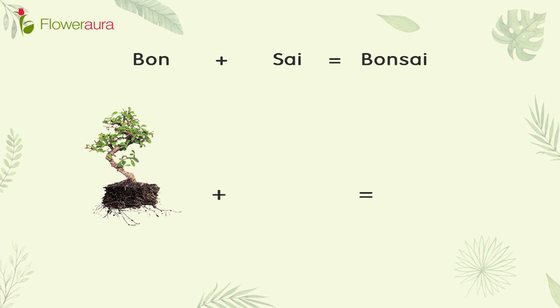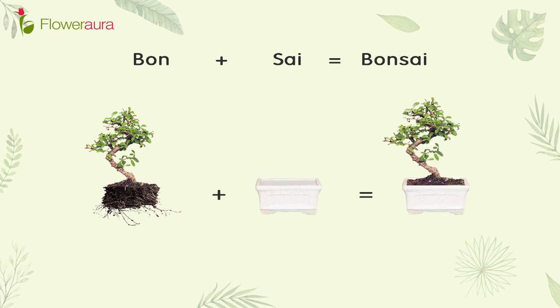Do you know why a Bonsai plant is called a Bonsai plant? It is named after the container or planter — a plant grown in a pot or container is what makes it a Bonsai plant. Today we will talk about Bonsai plants.